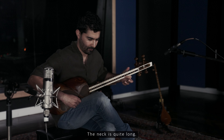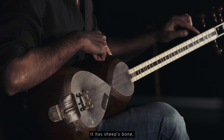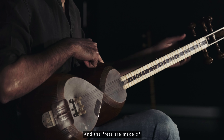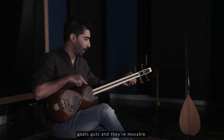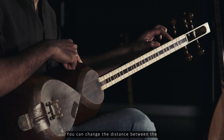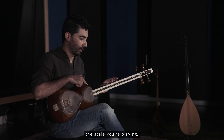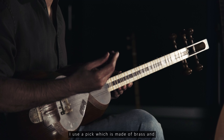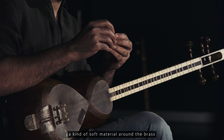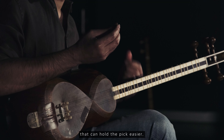The neck is quite long. It has sheep's bone — the white bit on the neck. And the frets are made of goat's guts, and they're movable. You can change the distance between the frets based on your preference or the scale you're playing. I use a pick which is made of brass and a kind of soft material around the brass that can hold the pick easier.